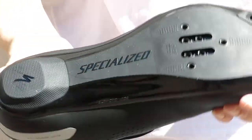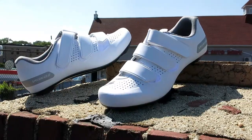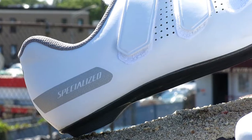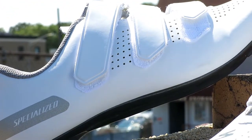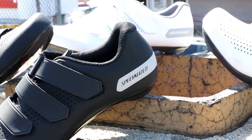The fiberglass sole is stiff and will give you power to the pedals. The 2 and 3 bolt cleat pattern works for SPD and SPD-SL style cleats. This shoe is available in multiple sizes and color options at Bikeshoes.com.